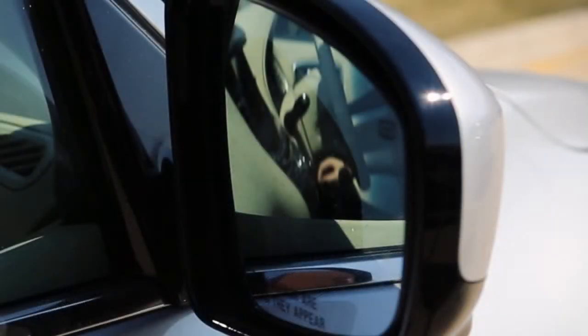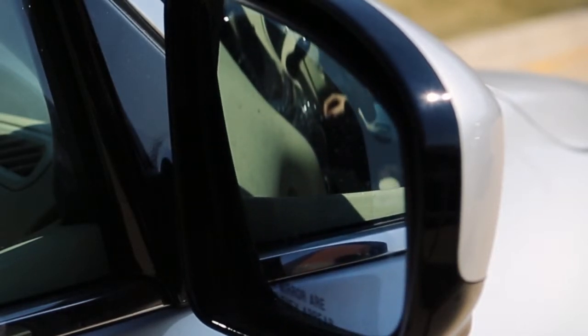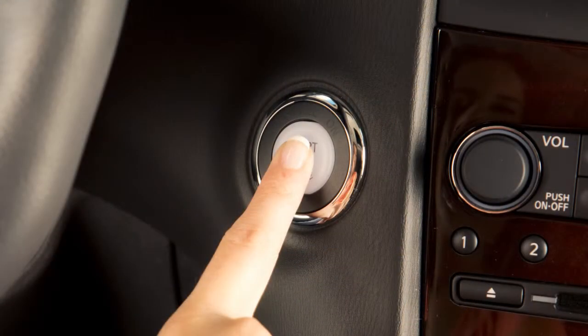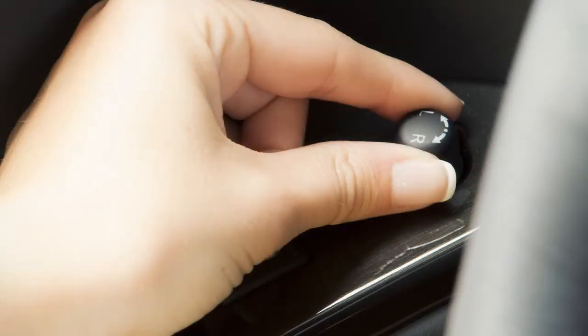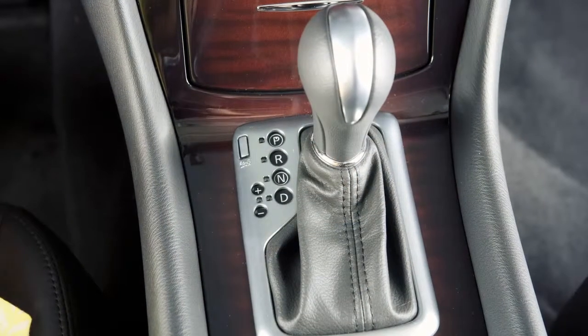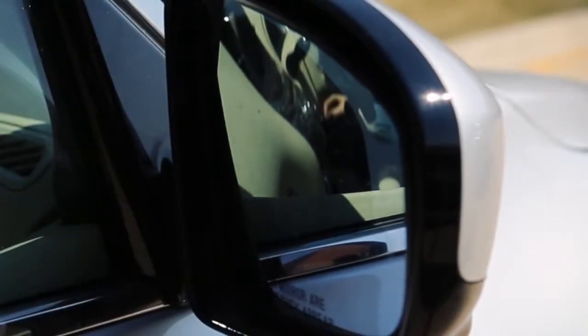If your vehicle is equipped with the reverse tilt-down feature, the selected outside mirror surface will turn downward to provide better rear visibility close to the vehicle. To use, turn the ignition switch to the ON position and select the left or right outside mirror. Move the shift selector to R, or reverse, and the selected mirror will turn downward.